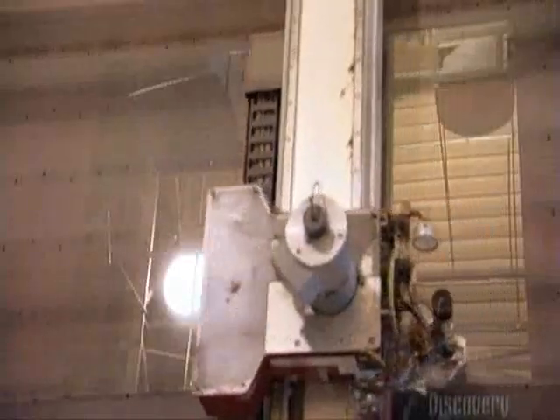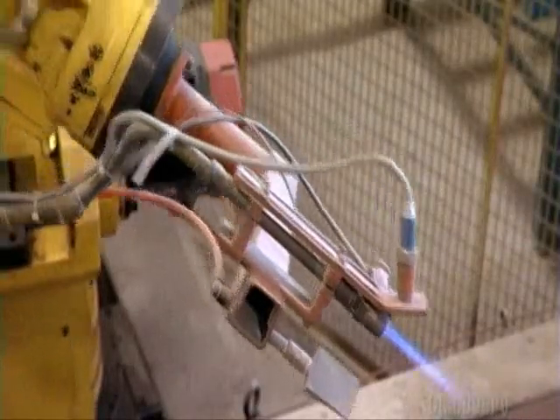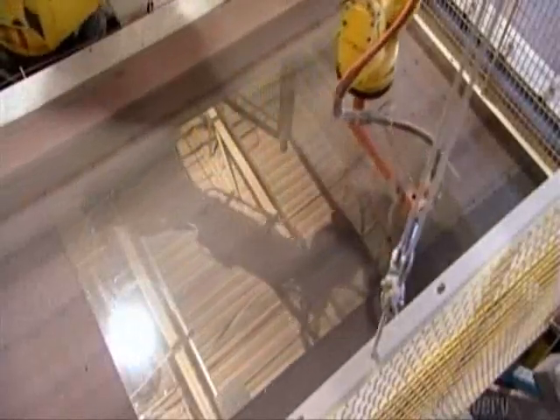To make a windshield, they start with a plain sheet of glass. An automated plotter moves a cutting wheel over it and the wheel scores the glass. Then a robotic arm brandishes a torch. It moves along the score line and the thermal shock completes the cut. This is the best way to cleanly cut through glass.